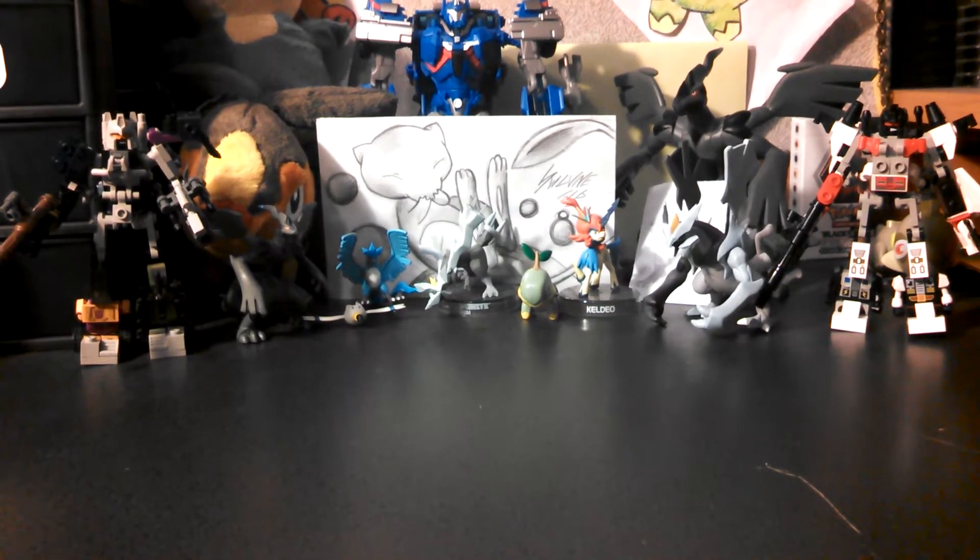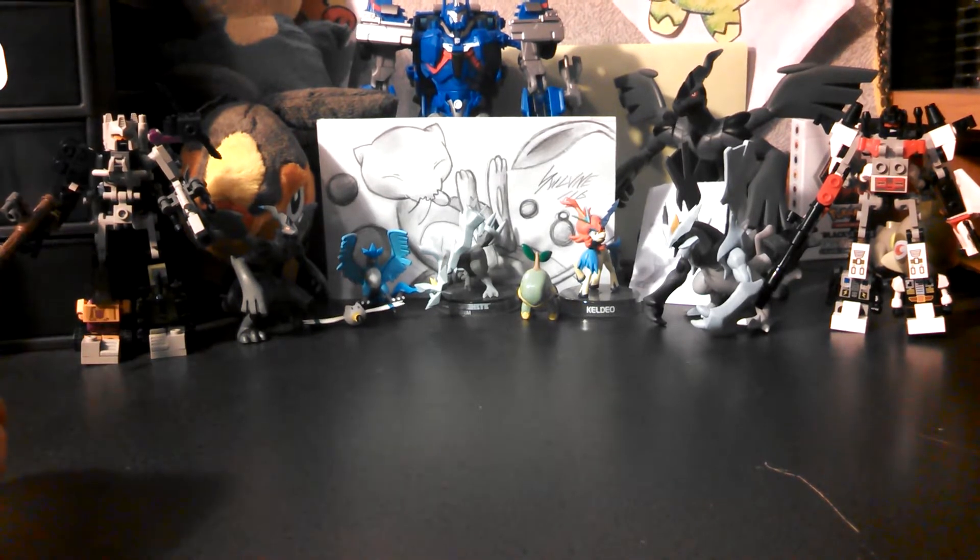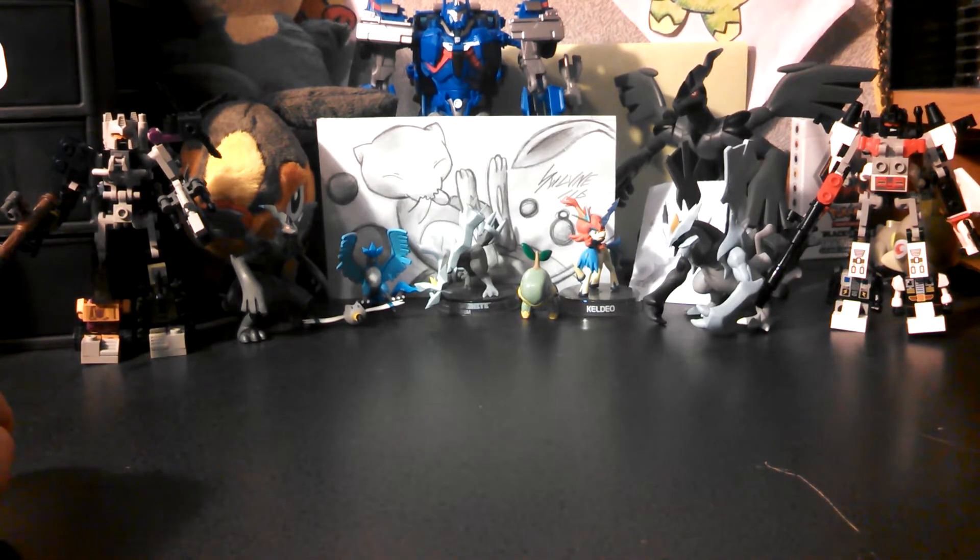Hey guys, MalakaiBot here, and I picked up something from Walmart today — not Target, Walmart, sorry.